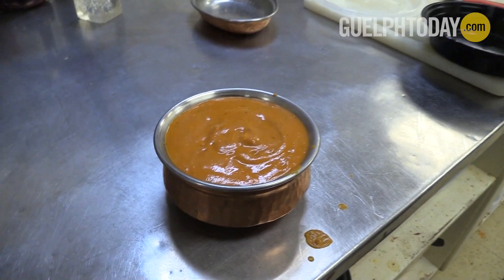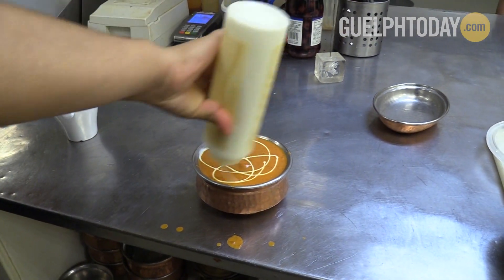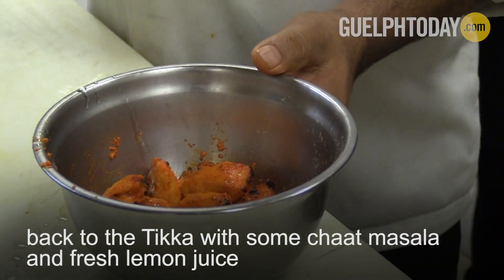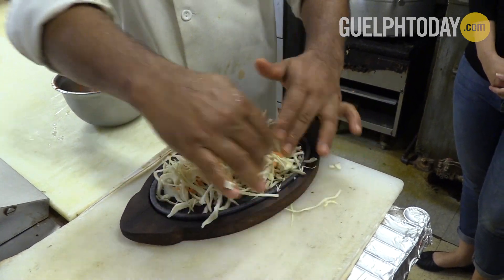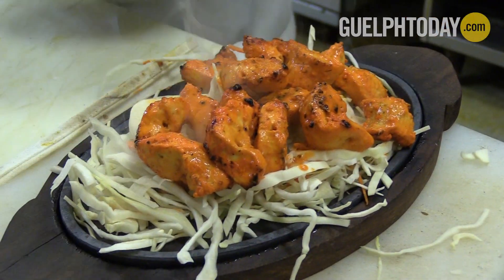Now that it's all ready, just garnishing is left and it's fully ready to serve. This is chat masala — it's really common in Indian restaurants. He's using the iron rod that was warmed up, then placing cabbage salad, carrots, and bell peppers on top of the rod just to keep the chicken from being fully burnt.